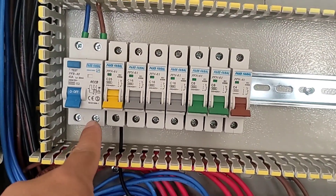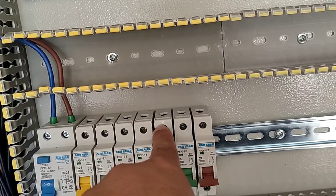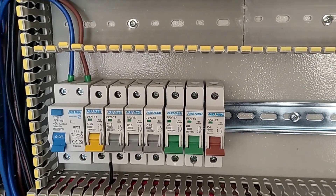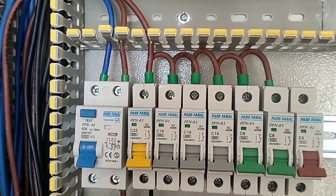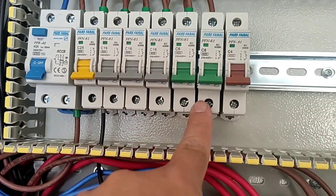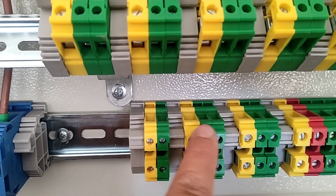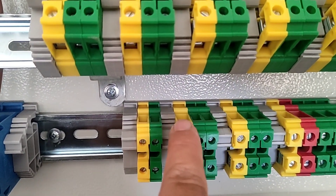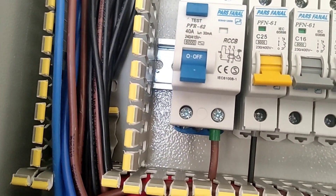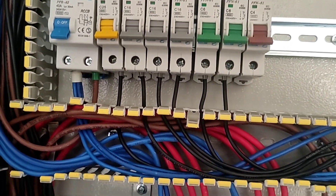Now we connect the phase wire from the output of the RCCB switch to the input of the miniature switches. Now we connect the phase wire from the output of the miniature switches to the output terminals. And we connect the neutral terminal to the neutral output of the RCCB switch.